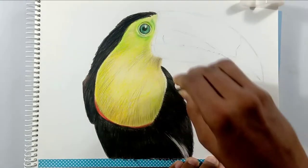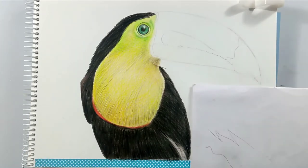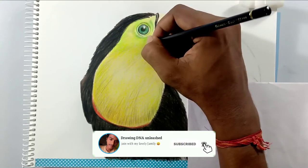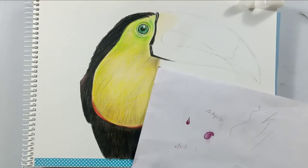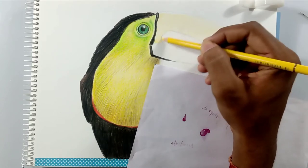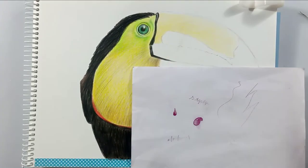With a single layer you can't get a clean and neat finish in color pencils or in any other medium, so you need to layer up or create pressure and build up. As for the beak, I'm going to use the same technique and same color pencils, using those up to the level needed.